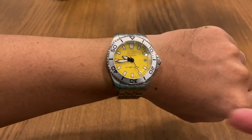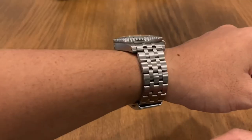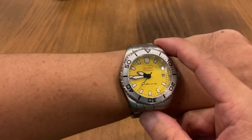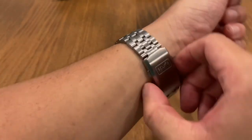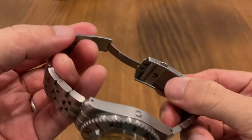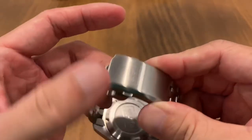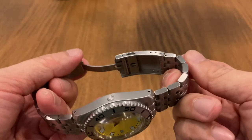Here's a bonus shot of the Diver One on its bracelet — my buddy is a big fan of the bracelet so I have to reinstall it before returning the watch. The bracelet is very good looking, but I would much prefer the Diver One on its rubber strap. The clasp system is fully milled — none of the cheaper stamped clasp type — though it does lack a diver extension.